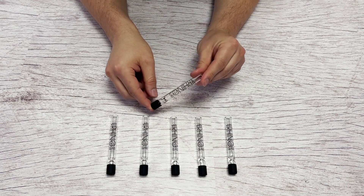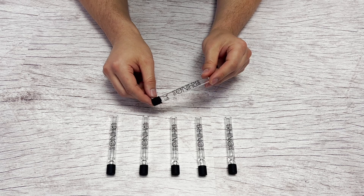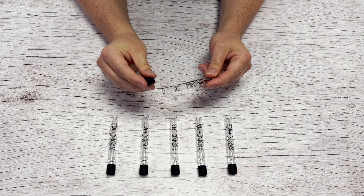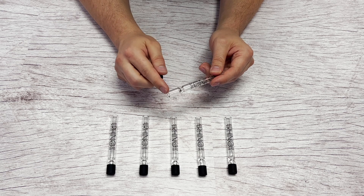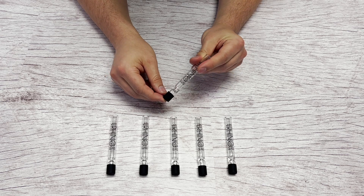The Glass Chillum by White Rhino is a dry herb pipe. It comes with a black silicone cap — right here is where you load the dry herbs. You can load the dry herbs and this cap can go on top to cap it, which could be good for on the go.